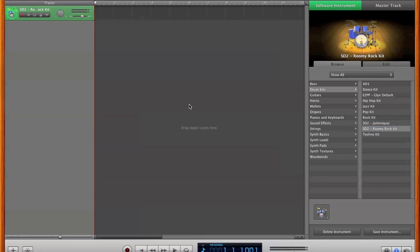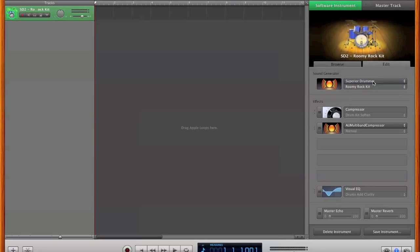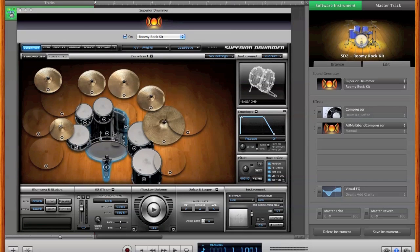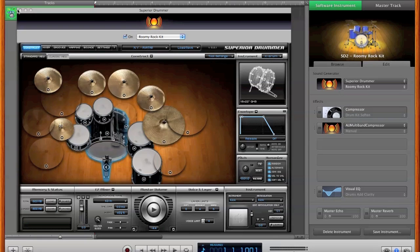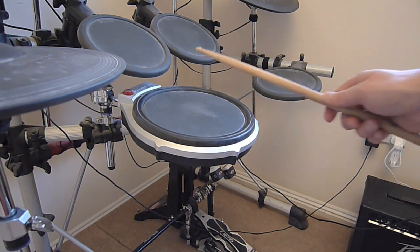We need to make sure that GarageBand's preferences are set to low latency. I have a preset called Rumi Rock Kit so I can select that. However, if you're using it for the first time, you simply need to change the sound generator of your virtual instrument to Superior Drummer. If we click the symbol to the left, we get the Superior Drummer window which lets us edit the kit and mixing of the kit's sounds. We want to make sure that the track is active — now if I hit the snare, we should get a sound being generated from the plugin.